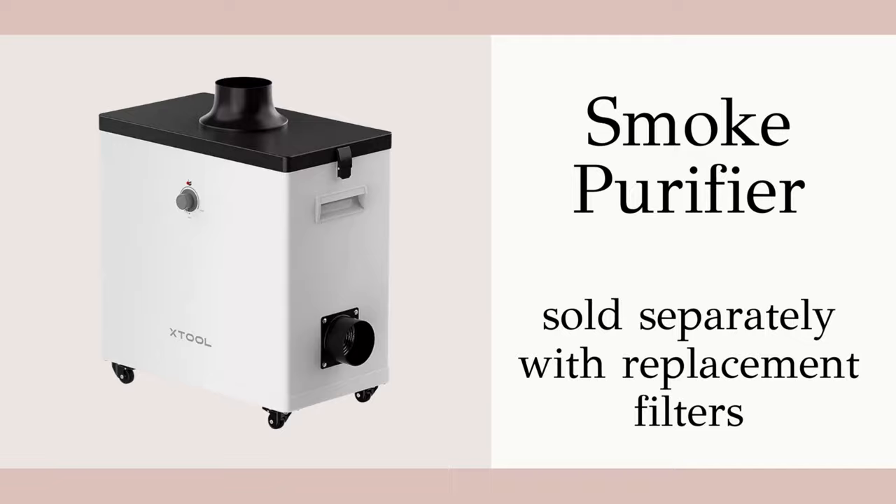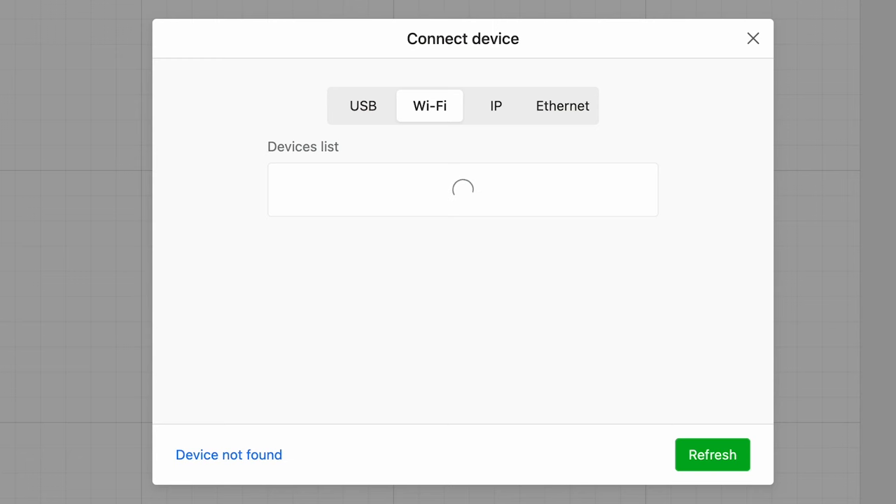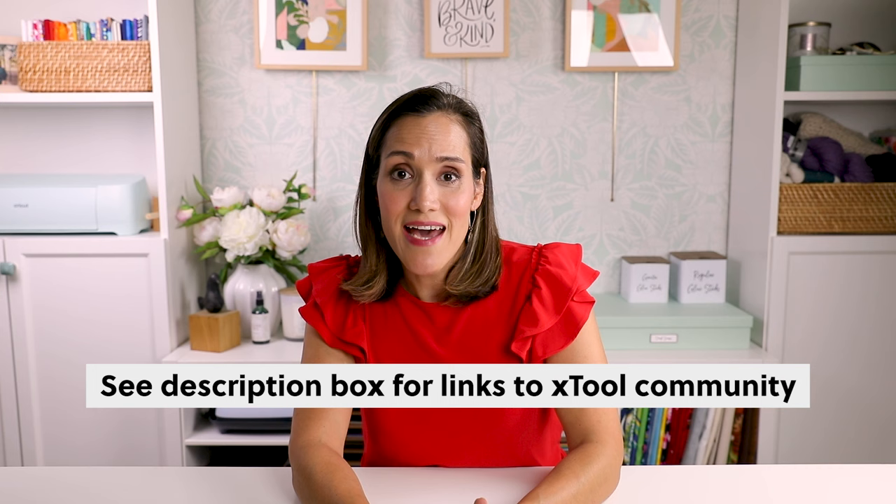Xtool also sells a smoke purifier, so that's a great option for extra ventilation. You will need a USB to connect the Xtool M1 initially, and after that you can use Wi-Fi and it's really seamless. Xtool has an app for mobile and tablet, but I prefer to work on desktop. There's also a really great community of Xtool M1 owners, so if you ever get stuck there are plenty of places you can go to ask questions.